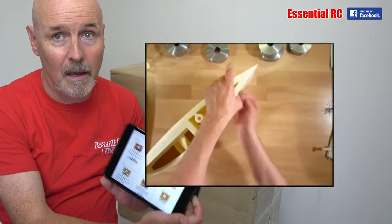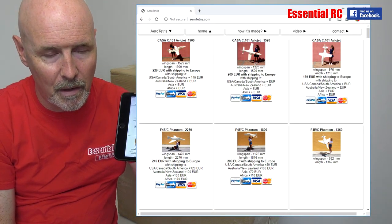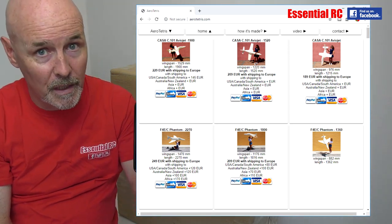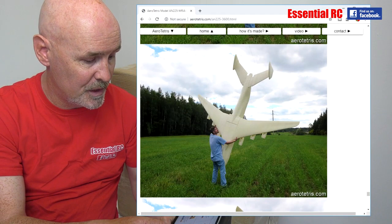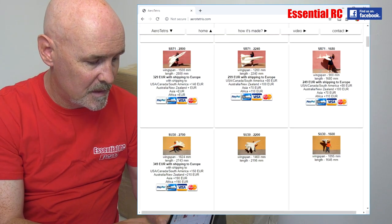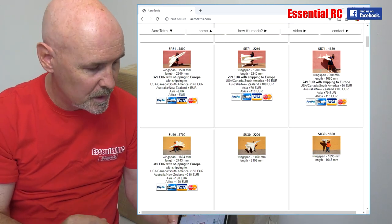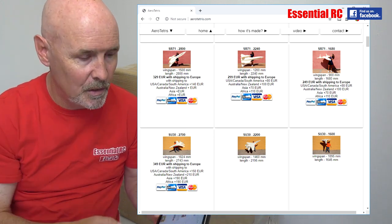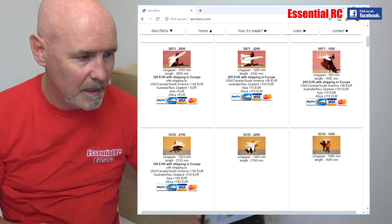This website has actually been going for a number of years — maybe ten years ago I knew about AeroTetris but had kind of forgotten about it. He's got a massive catalogue of models now: an Avio Jet, an F-4 Phantom, Su-30 — maybe 50 different models, not all jets, some fixed-wing as well. The SR-71 itself comes in three different sizes: the 1.68 metre small version, the 2.24 metre medium version, but I thought Essential RC should go for the big version — the 2.8 metre long version that the lady was holding in the picture.